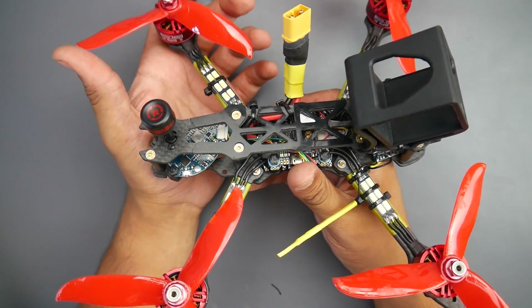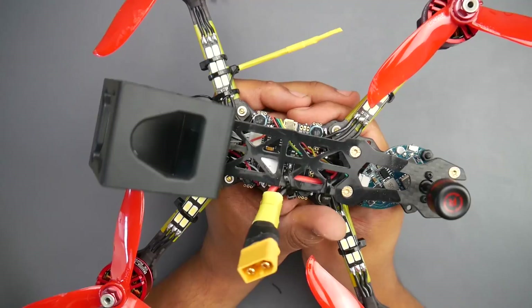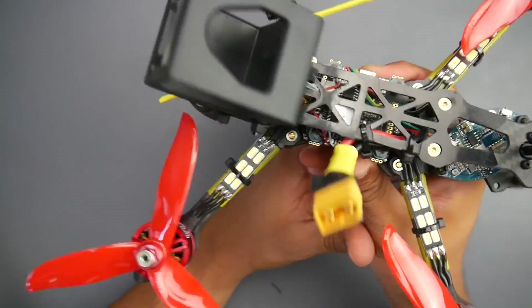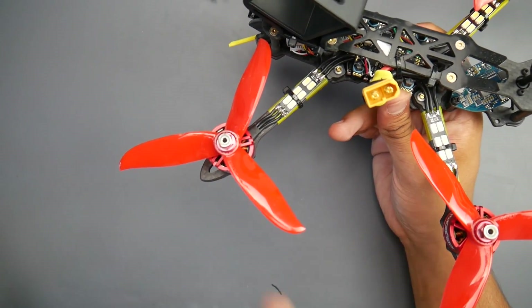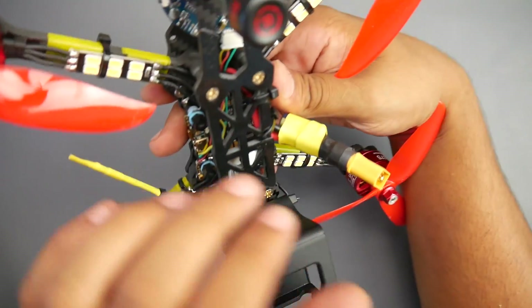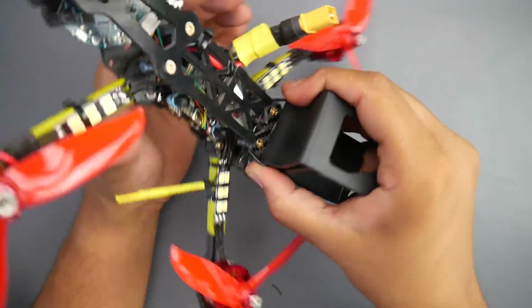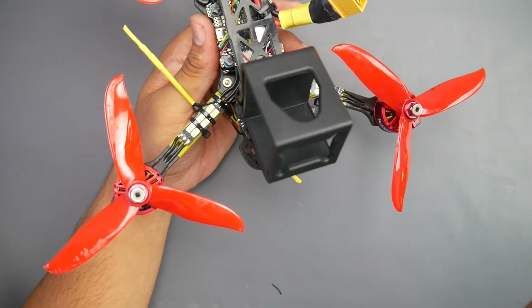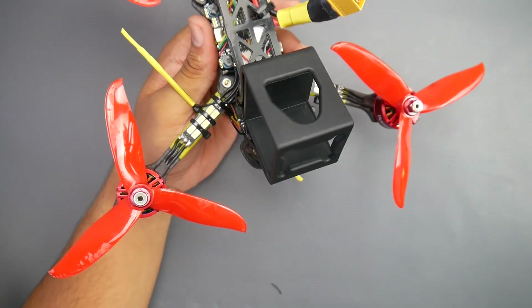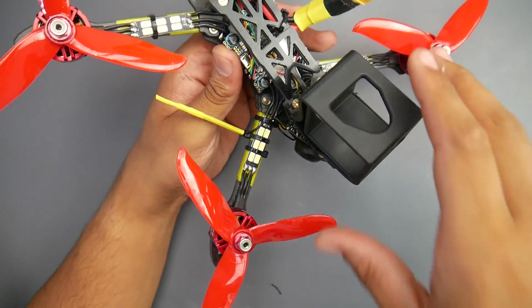The Betaflight tune out of the box is good, but you do have some bounce backs and some prop wash oscillations — not oscillations while you're flying normally. It flies perfectly smooth even throughout the throttle range. However, when you're flying forward, turn really fast, and punch it, you're in a mixture of dirty air and the props kind of don't know what to do. That's a tuning thing — you could tune that out. Most of my quadcopters have prop wash anyway. If you don't get into your own dirty air, you're not going to have any issues.